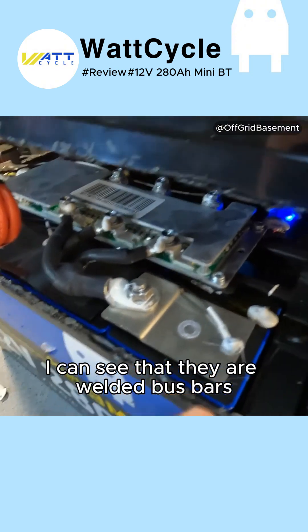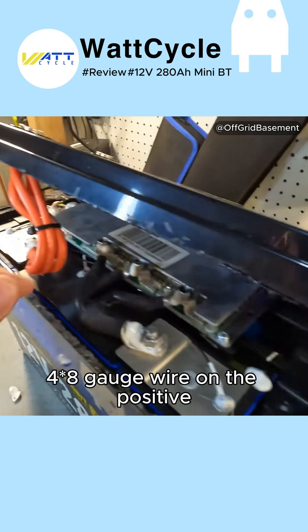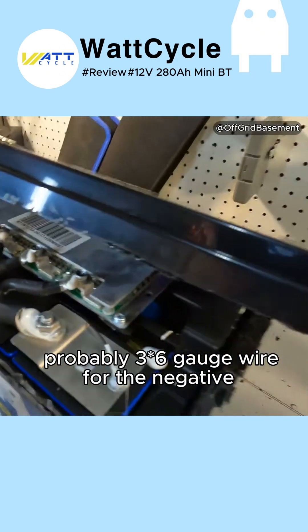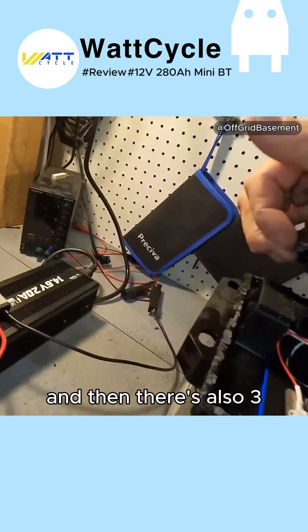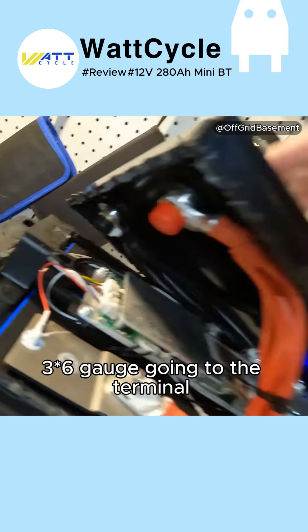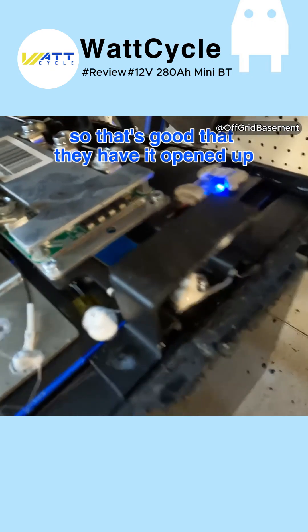I can see that they are welded bus bars, which are nice. There's four 8-gauge wire on the positive, probably 3 or 6-gauge wire for the negative, which is nice. And then there's also three 6-gauge wires going to the terminal on the top from the BMS.